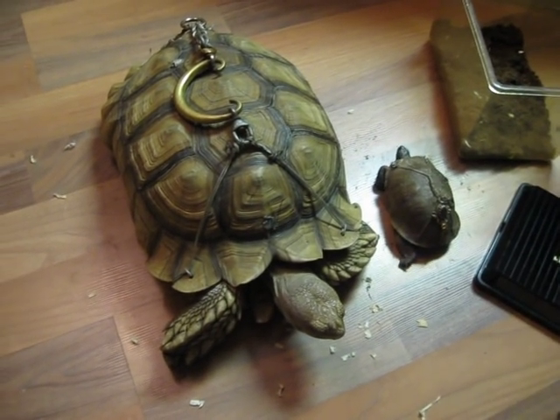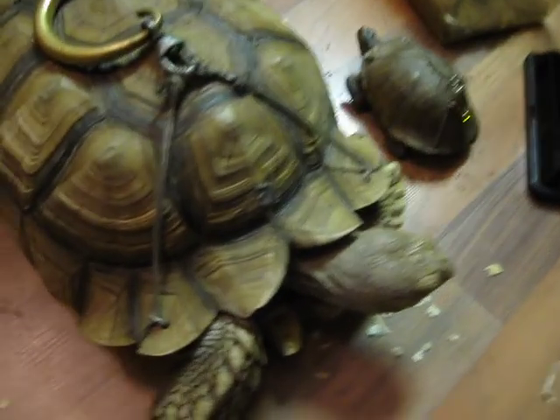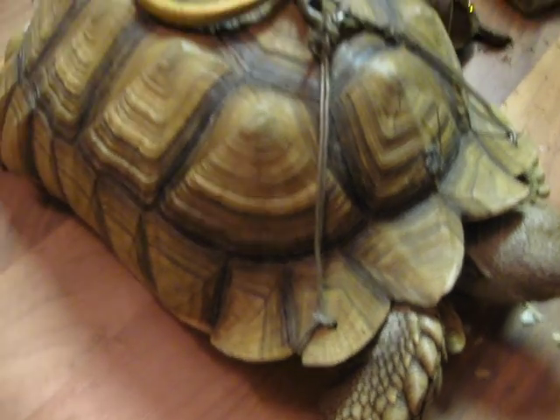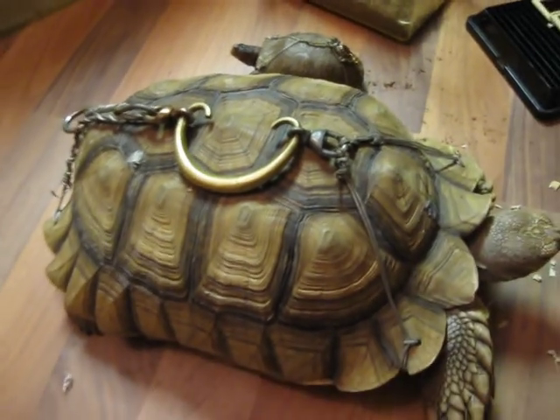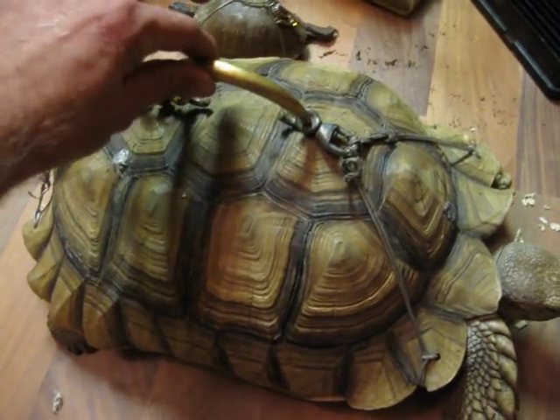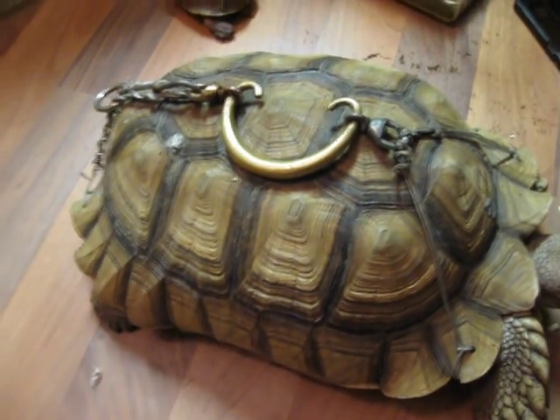They had holes drilled in them and handles put on them. If we look close, you can see there's a hole drilled here — there's one in each corner. And then he picks up this tortoise, which is at least 20 to 25 pounds, by this handle. So all the stress is put right here and in the corners.